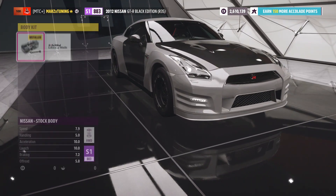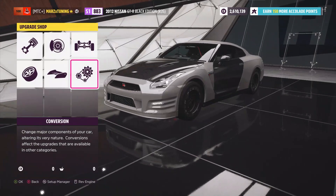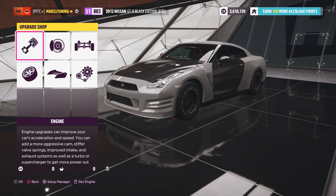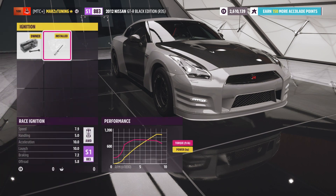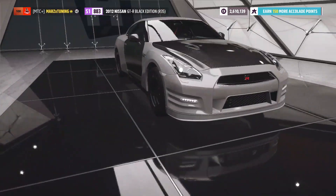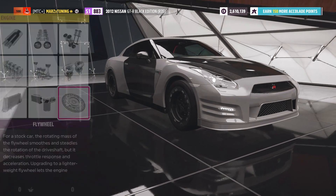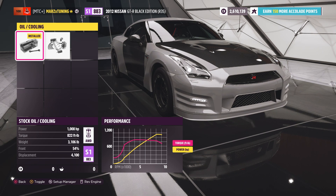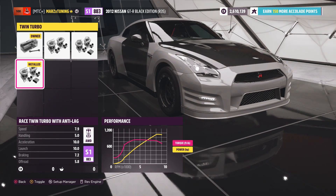You can do the wide body kit, which we are going to do for the rear-wheel drive build to gain more width in the rear and those tires. Besides that, we're just going to put all these parts on here — race everything. The only part we are not going to put on is oil and cooling, because we only gain like eight or nine horsepower from it, it adds unnecessary weight, and the car still moves really good. Now we've got the new anti-lag system.